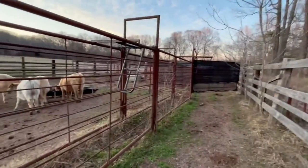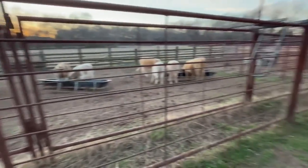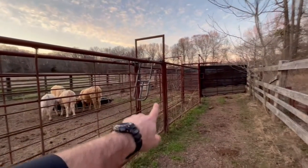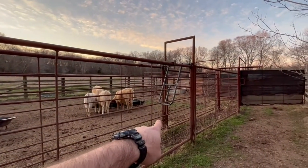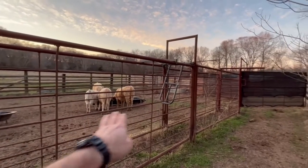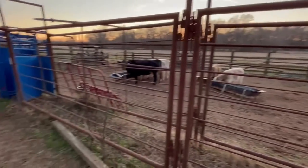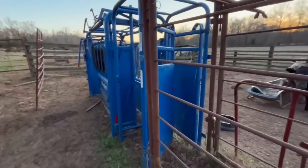Like I said, this alleyway is actually a little bit too long — I can get a lot more in this alleyway than I can fit in that bud box. But the no-back alley stop helps a lot with that because once they get past it they can't back up and they tend to keep moving forward. That's especially true with cows; calves are a whole other story — if you've worked any calves, you know what I'm talking about.